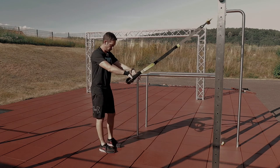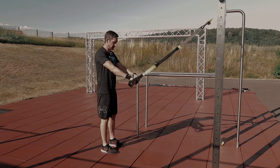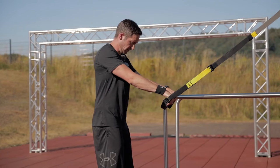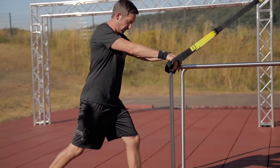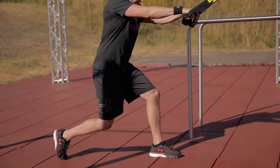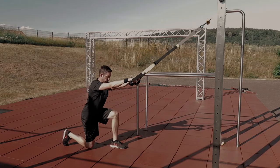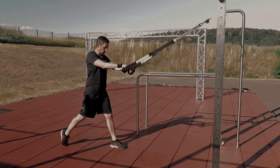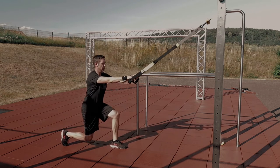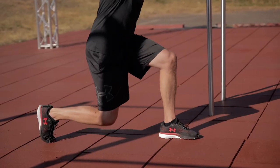Second exercise: the so-called lunge. For this, I have both handles at stomach height, the straps are taut. I step my right leg back into the lunge, my front knee stays over my heel, and I lower my right leg down to just above the floor, then press back up from there through the thigh and the calf. This is important and great training for the front thigh muscles and the rear calf.